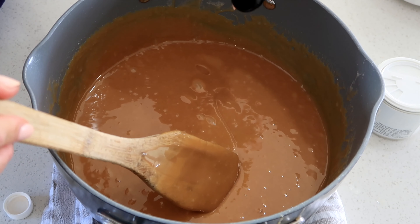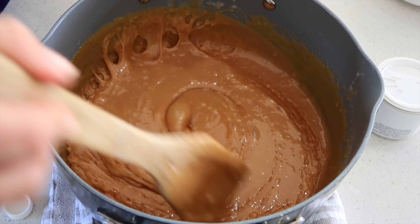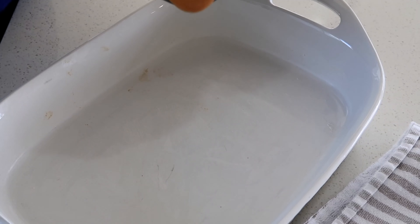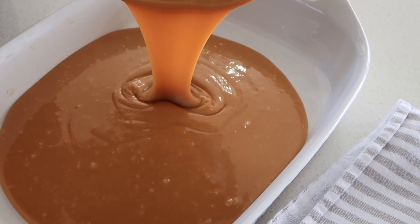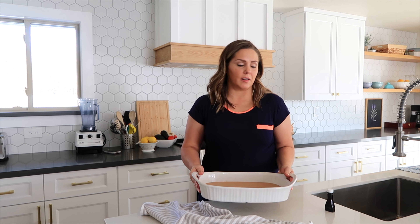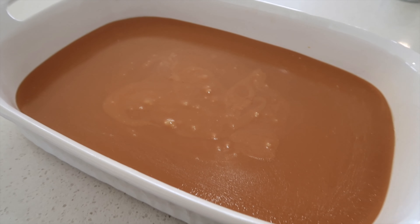Before we pour it in the pan, I'm going to add about a teaspoon of vanilla flavoring. We don't want to add this until the very end or else it will lose its flavor. And now into our pan. So now I have my caramel in the pan; we're just going to let this sit on the counter for about 45 minutes to an hour, or until I can cut it easily. It smells so delicious — check out that beautiful caramel!